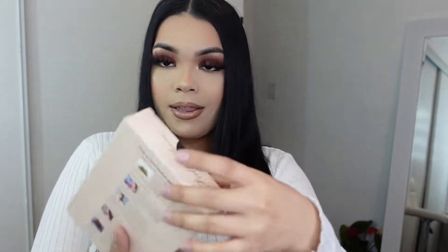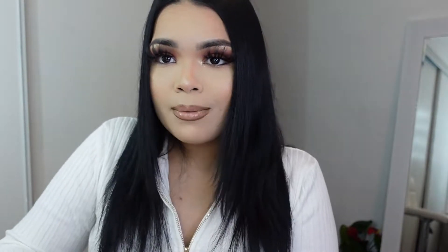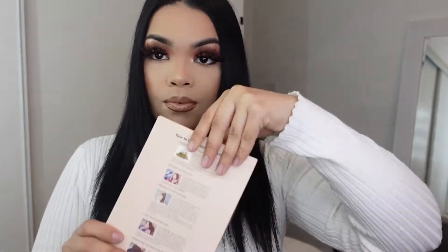These are 100% human hair. This is how their packaging looks — it seems like they still have the same packaging, which is cool. I love the nude vibes; I think their packaging is super cute and simple.